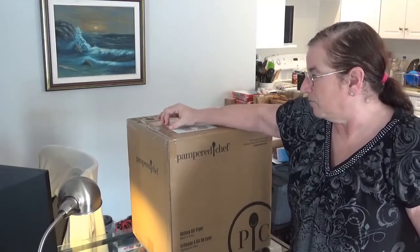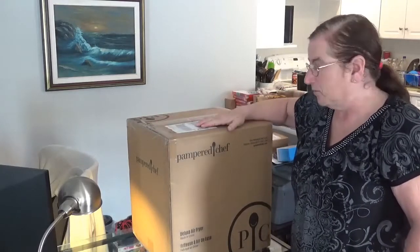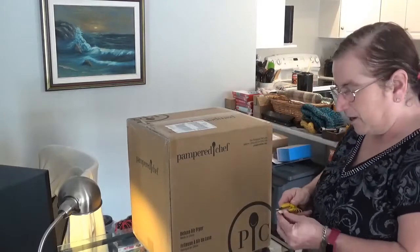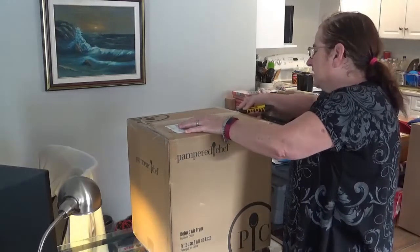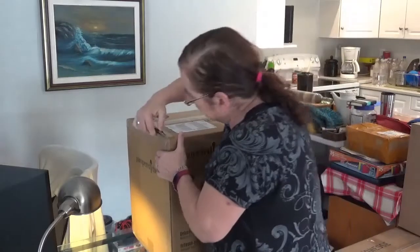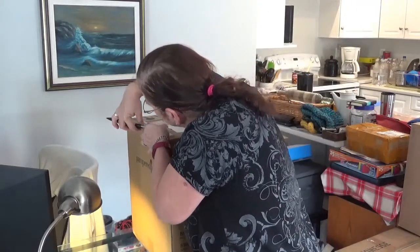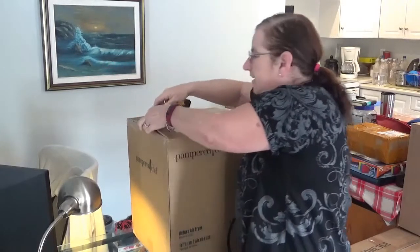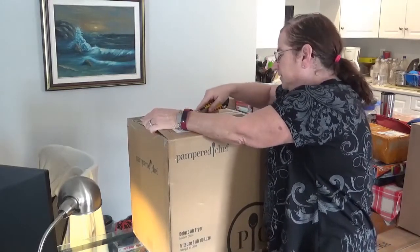So part of my party is in these boxes — there's this one, and there's one more. Part of the box is a friend of mine's orders. She lives local to me, so we combined our orders to save on shipping, because shipping is free on $200 and over. Otherwise it's $13.95.